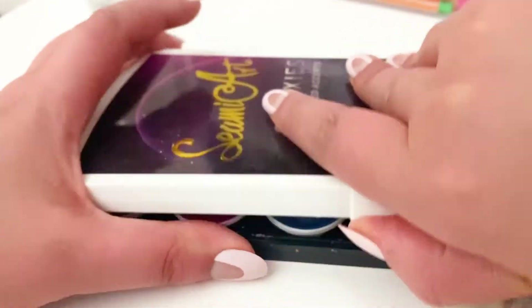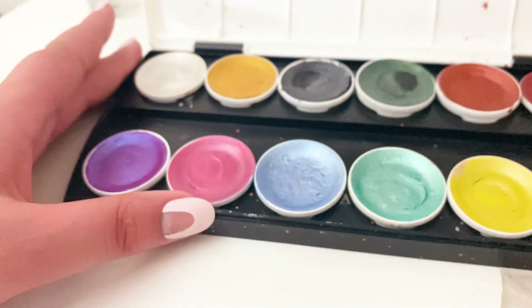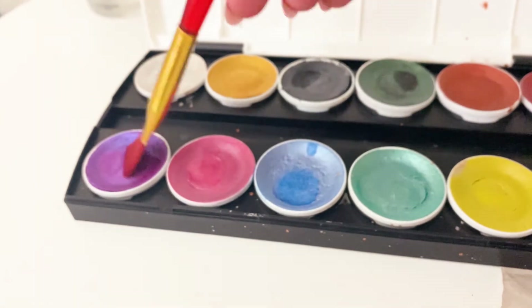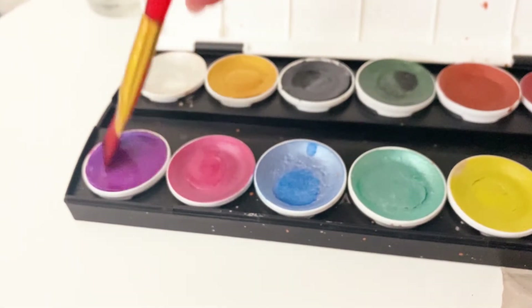To add more color, I used my metallic watercolors. I chose four colors to work together and did some splashes here and there.